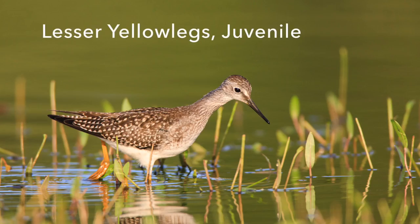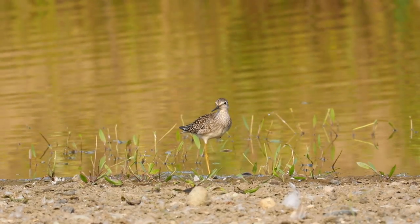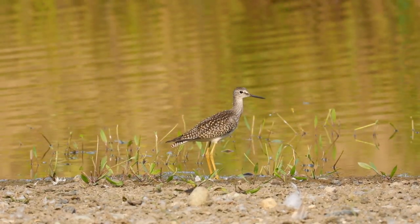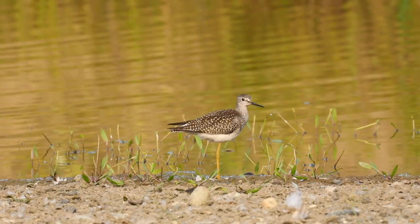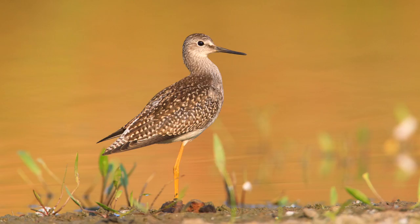We have a lot of lesser yellowlegs this year. This is a juvenile bird — they're smaller than the greater yellowlegs, probably by about four inches. Pretty interesting birds with shorter bills, just a smaller version of the greater yellowlegs. A killdeer flew by and this one was wondering if it should fly along with it. They're a beautiful bird, and the nice thing about this pond is that it gets great reflections of golden and green colors behind the birds. It's a great place for photography.